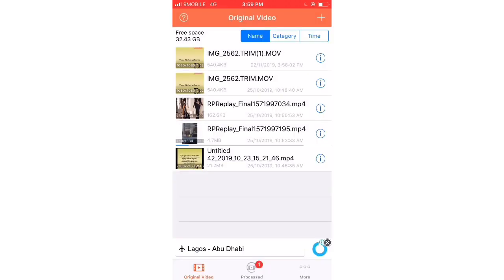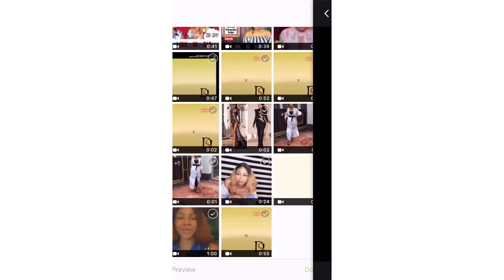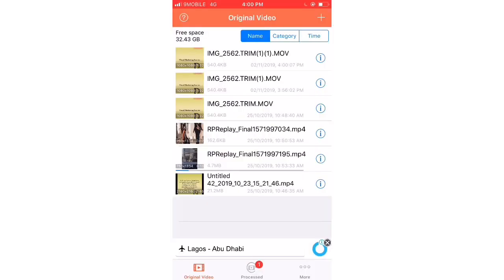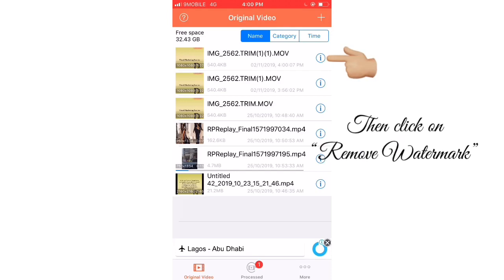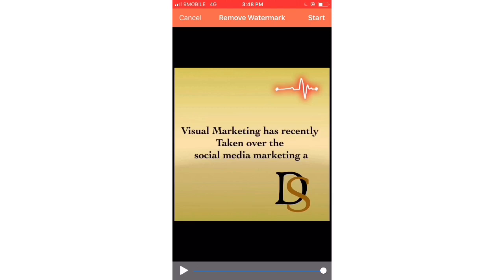Go to your photo library to bring out the video. I actually have a video which I shortened to two seconds so it processes fast, but your video depends on its duration. I bring it in and click the checkmark — done. It's uploaded and appears up there. Click on the icon for the first video, and it will take you to the next screen. Then click on Start.